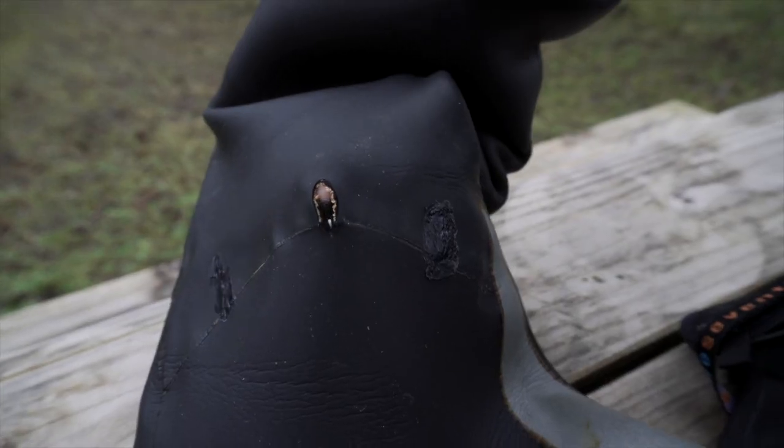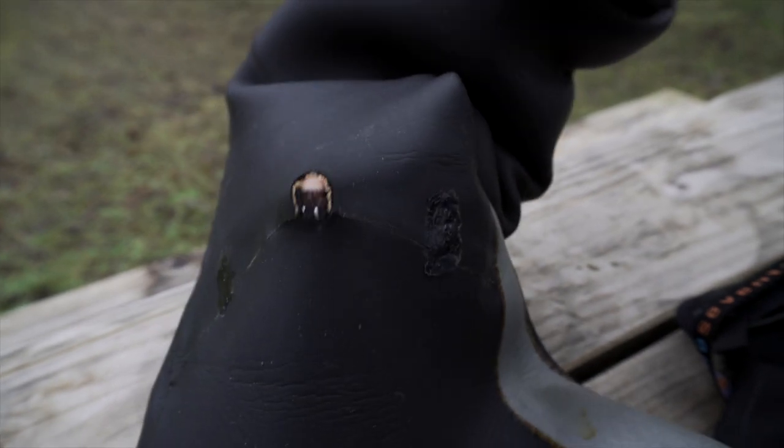And yet, even with these, I've just found two holes on the back of my leg that I'm going to have to fix when I get home.